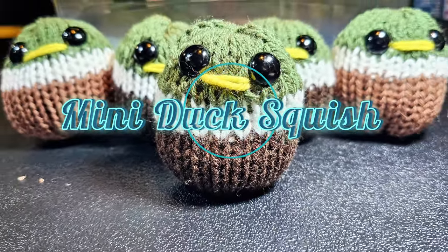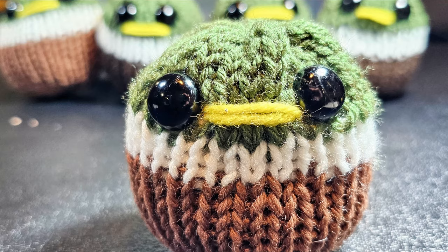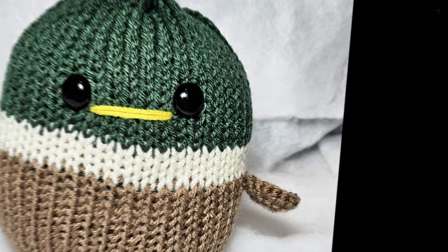In this tutorial I will show you how to do the mini mallard duck using a 22 pin circular knitting machine. I have the Addi. I do have a version of the mallard duck using a 46 pin and this is a larger version — I call it my duck squish. I'll link below.